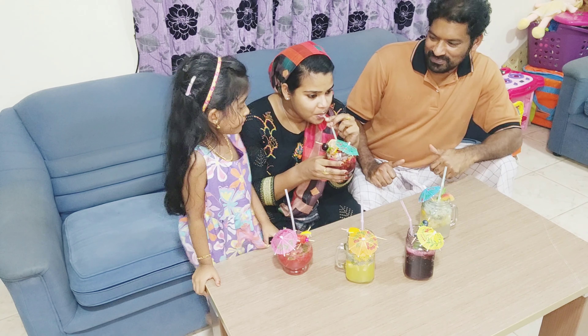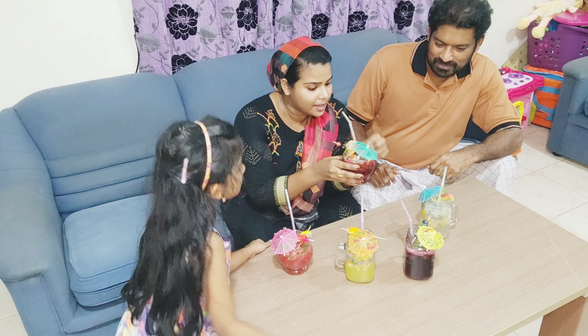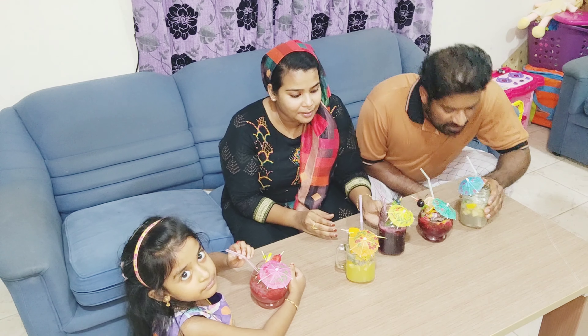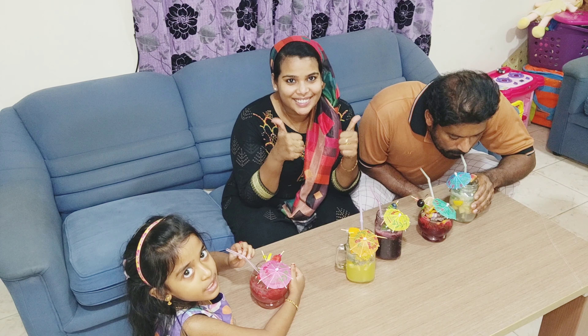If you want to taste it, please like it. Subscribe to our channel. We will be signing off from Inshu's Gallery.